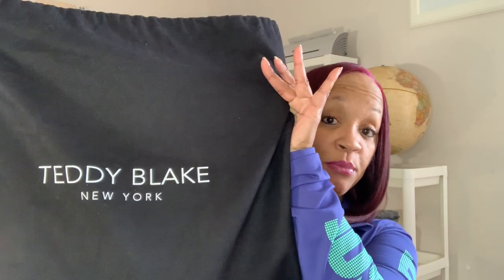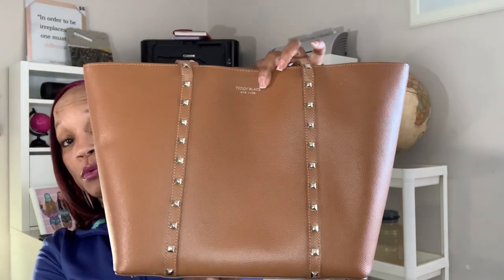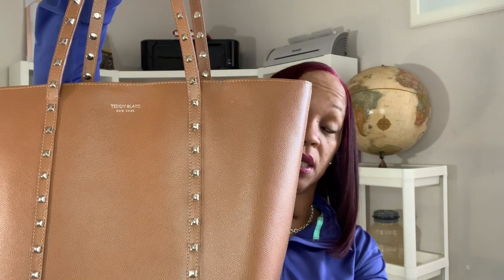The first one is the one that I take to work with me and it is by Teddy Blake. As you can see, it comes with its own dust bag and it's rather thick so I know it will protect the purse. It's big enough to put all my things that I take to work in here. The inside is kind of spacious, it's got a lot of room in it. It has one pocket on this side and a zip pocket right here.